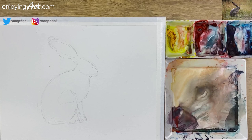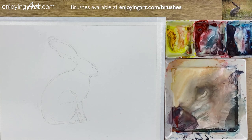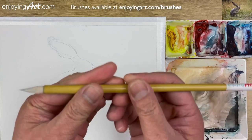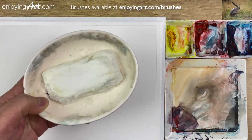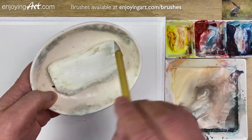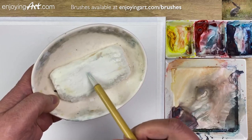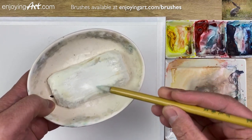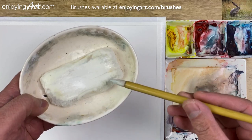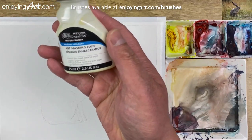The next thing I'm going to do is the masking. Now prepare to do the masking — we need to have a brush. I'm using this calligraphy brush and I'm going to wet it and also have the soap bar. Move around, let all the soap get into between the hairs. Now I'm going to get a little bit of masking fluid from Winsor Newton.